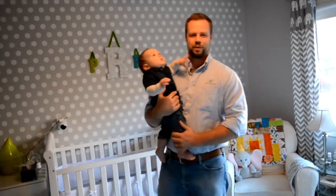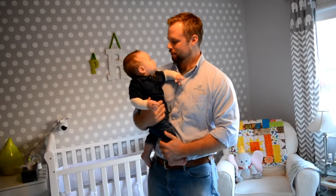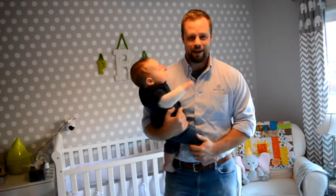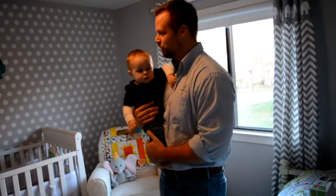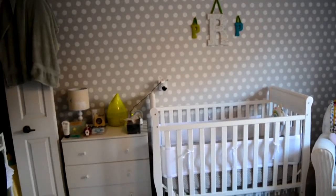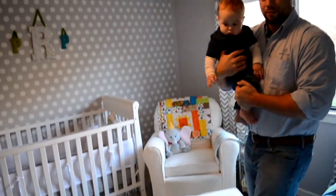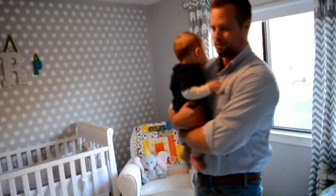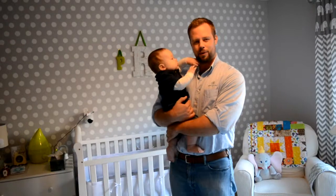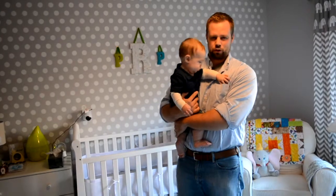Hello, I'm Bill Root with Root Electric and I'm here with my son Peter. He is just about nine months old right now and we are in, as you can see, his nursery. We have a crib, a chest of drawers, and over here we have the rocking chair — we call it the fighting chair because that's where he gets put to sleep. The reason I'm coming to you from the nursery is because I want to talk about outlet safety for children.